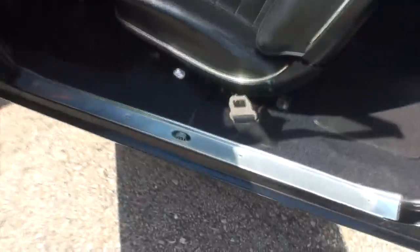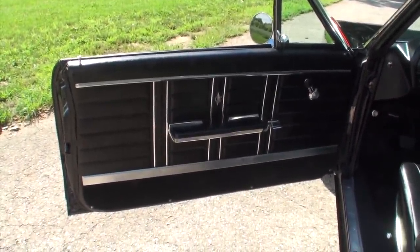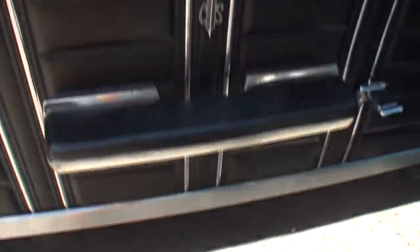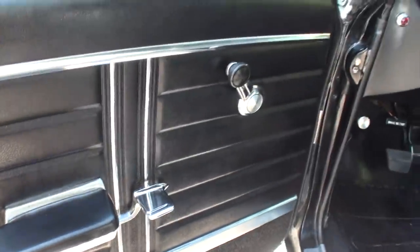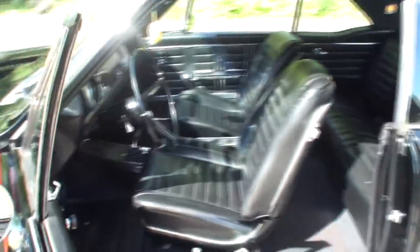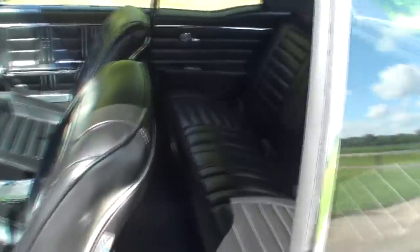Going to the interior — we're quickly greeted by the GM emblem on the door and Body by Fisher. Starting with the door panel: you've got carpet, brushed stainless, and the CS emblem in the middle. Here are your buckets. On the roof liner there's no light, but you see the lights in the pillars. There's that rear defogger — and a lot of room.